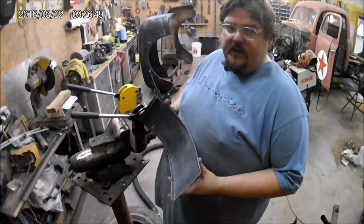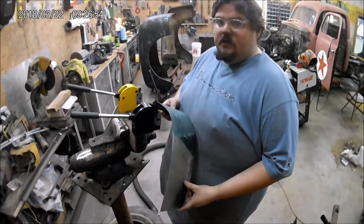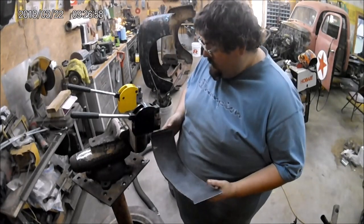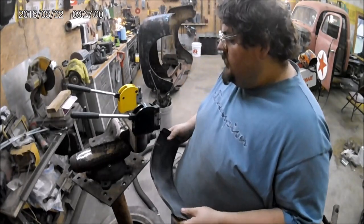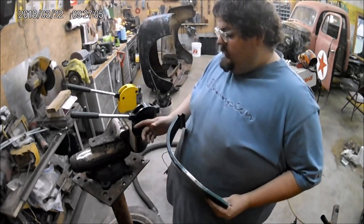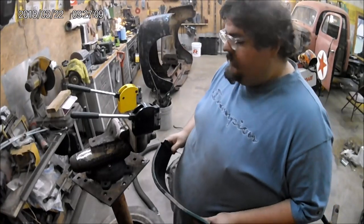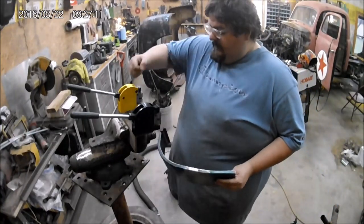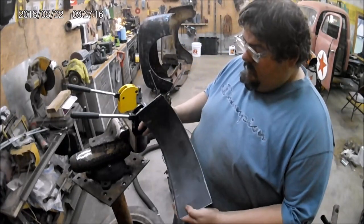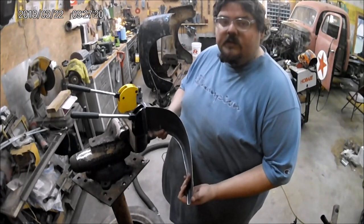So this is in fact 20 gauge metal. I would say it wouldn't have a problem doing 18 or even 16 gauge in these shrinkers — they're actually well made. The one modification I'd say we'll probably do later is put an arm on it to use a foot pedal of some sort, so you don't have to struggle over it so much. But other than that, it made a perfect piece.